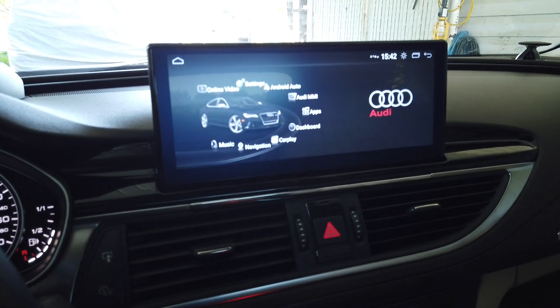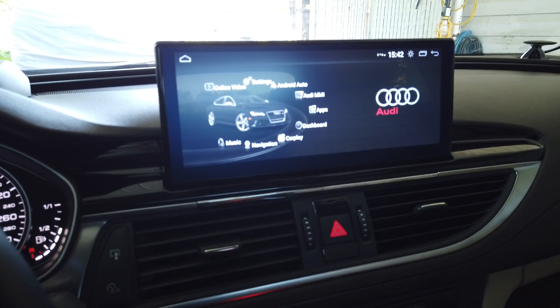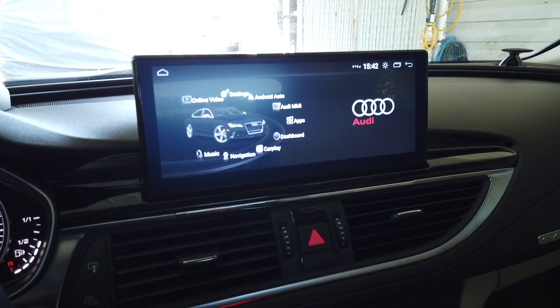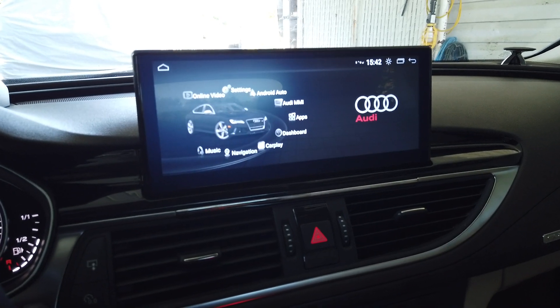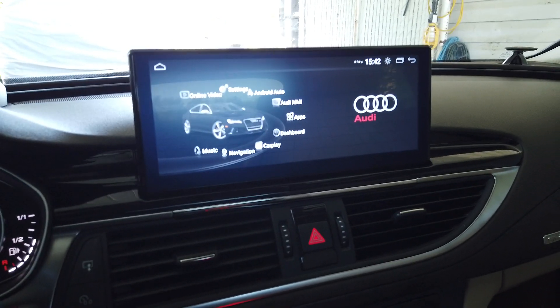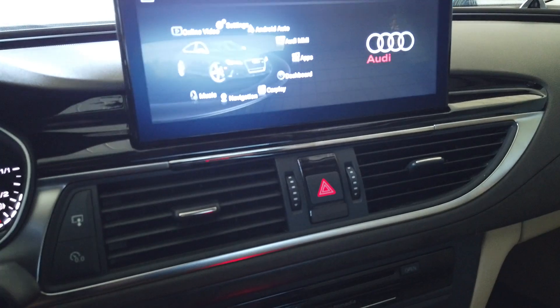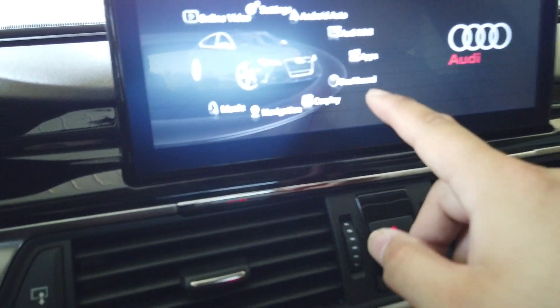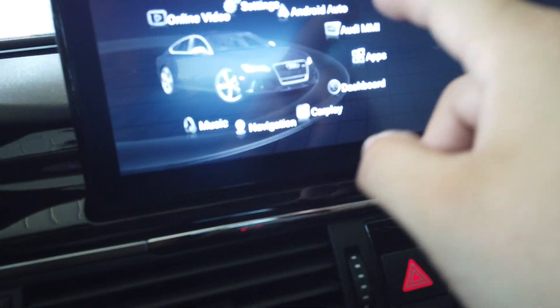It's about a week away from when we would begin to ship the F3 device. There will be some UI changes — we made it more clear by adding a CarPlay icon and Android Auto icon.